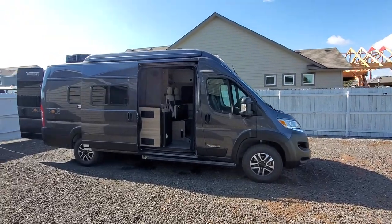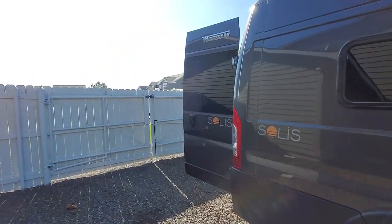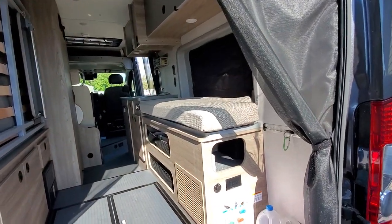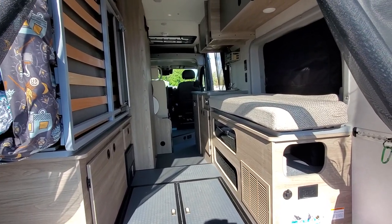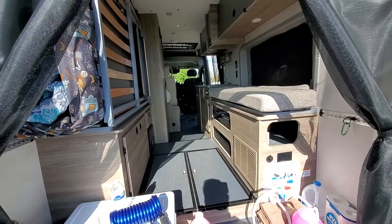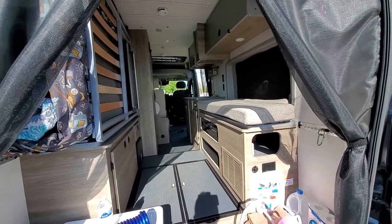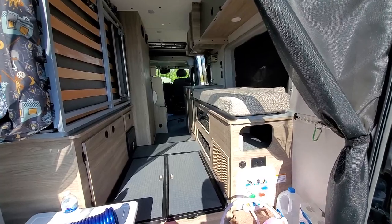Before we go through step by step, I definitely want to talk about a few of the pre-winterization steps. That way when we do actually winterize, there's no water in the tank. So the first couple of steps are to make sure that your fresh water tank is empty, your gray tank is empty, and then I like to empty the Truma water heater. I'll show you what that looks like.